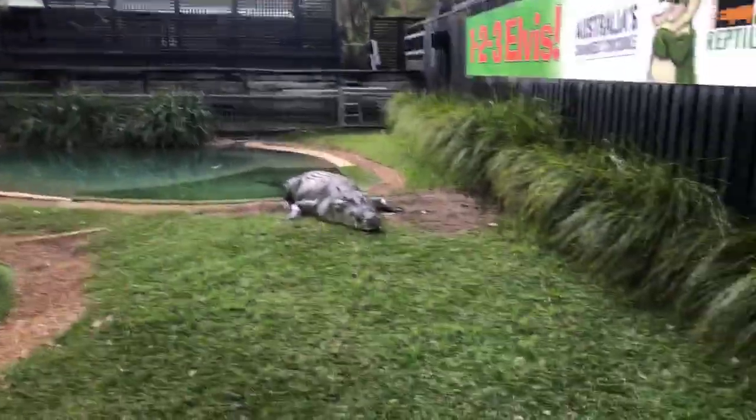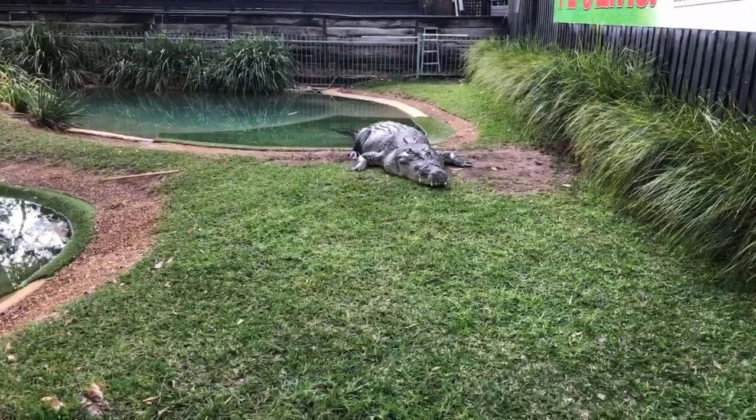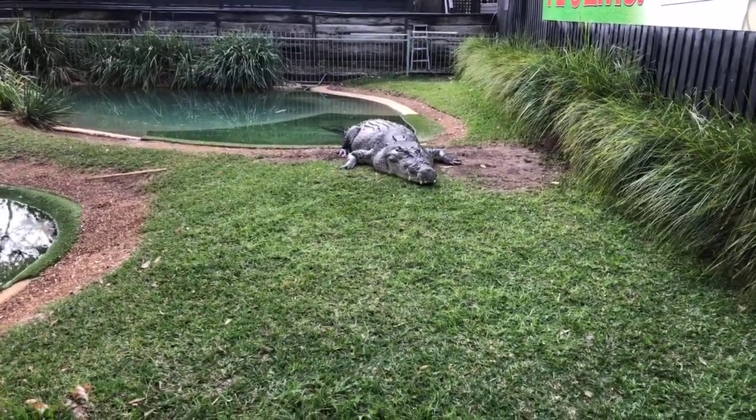Alright, guys, I think we're going to finish up there. I hope you enjoyed that — got to see Elvis do his thing. He was quite cheeky today, which we don't always see, and quite unusual for the time of year as well. It is starting to cool down, but of course his water is heated, so he was still fairly energetic today. Hope you enjoyed that. We'll see you next time. Stay safe.